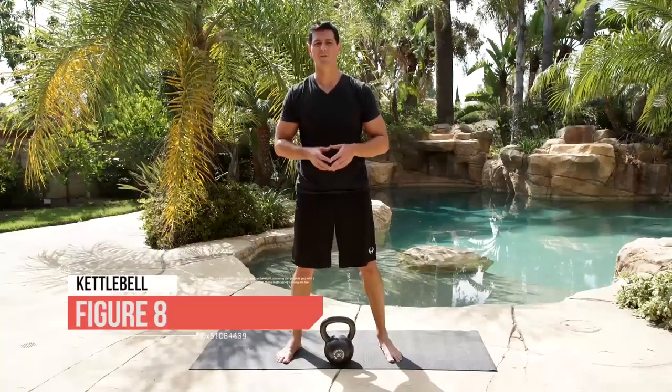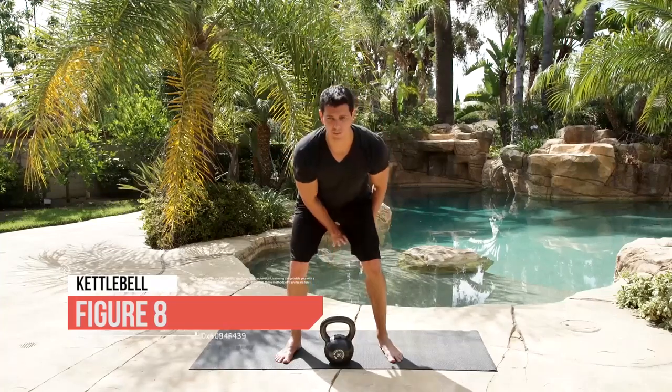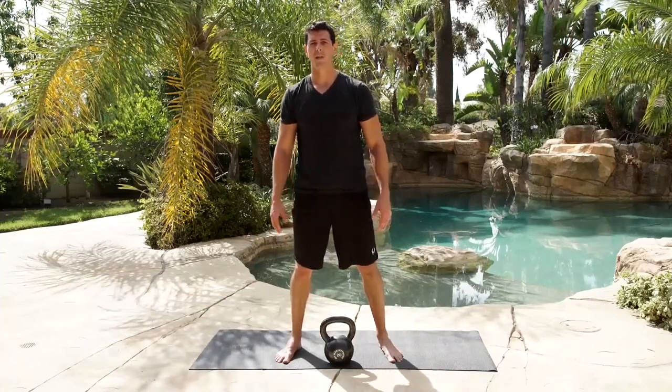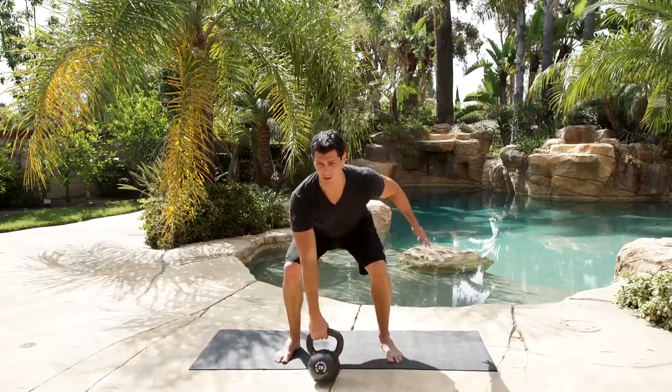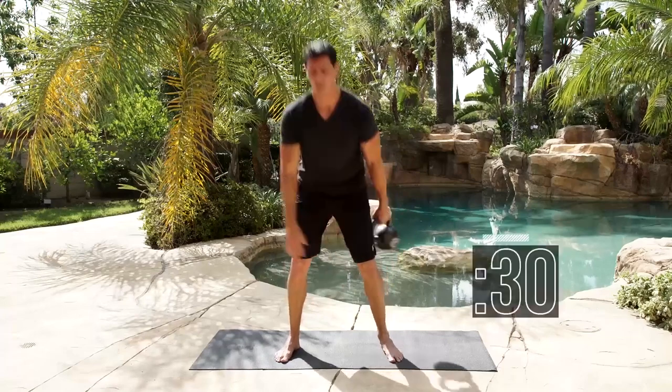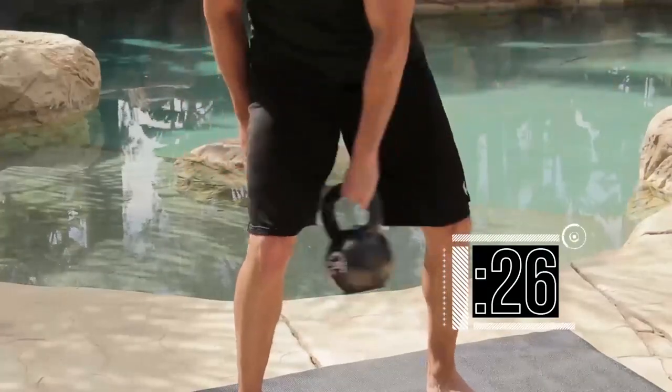Time for the figure 8 drill — this is a fun exercise. Make sure you're always going from in front of you to behind you, never the opposite direction, because you can land on your feet. We're going 10 on the 30 seconds. Get ready — just like your swing start, and go.